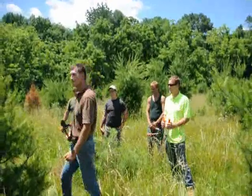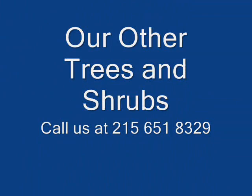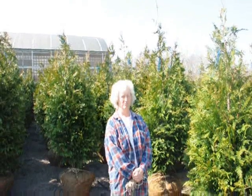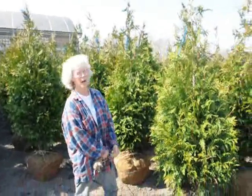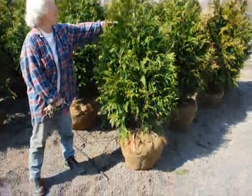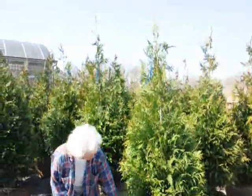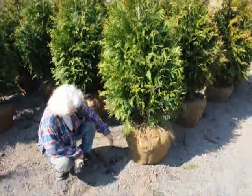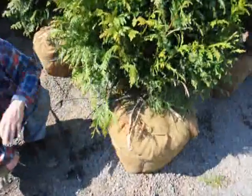You guys, get to work. Thank you very much, Mike. Good morning, I'm Marge Hurst, and this is Highland Hill Farm. I'm standing beside a five to six foot tall green giant arborvitae. We have it on a drip line irrigation system so it stays moist and well kept.